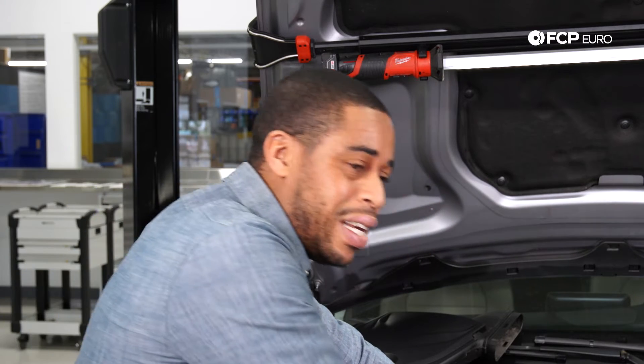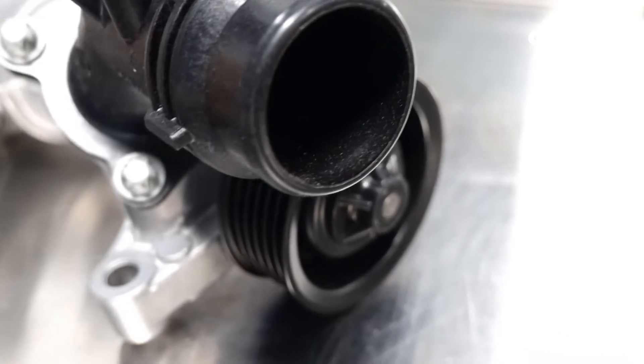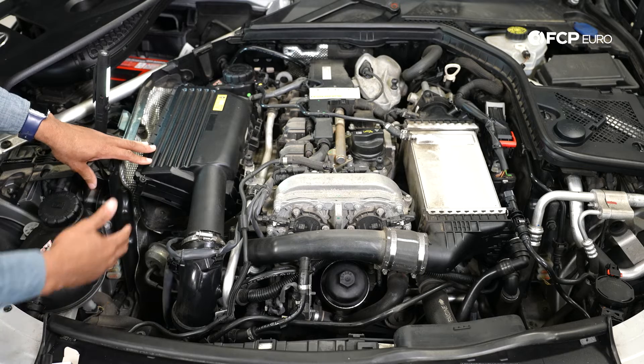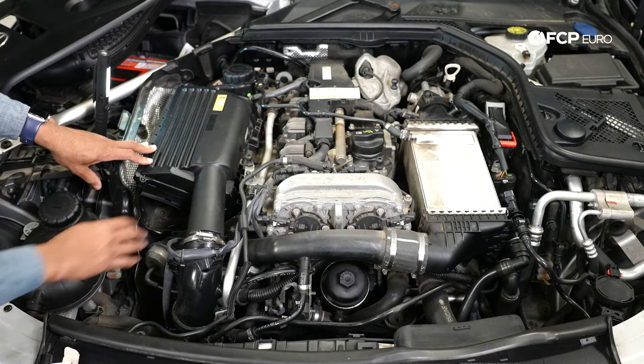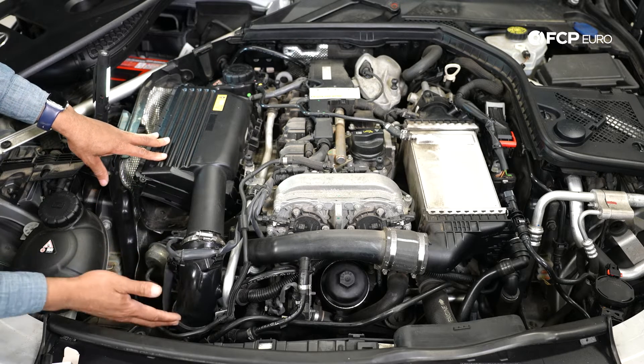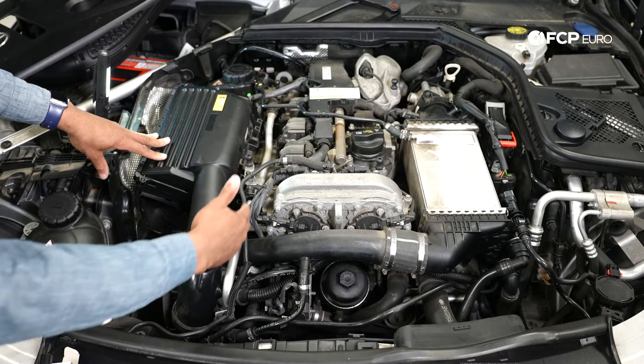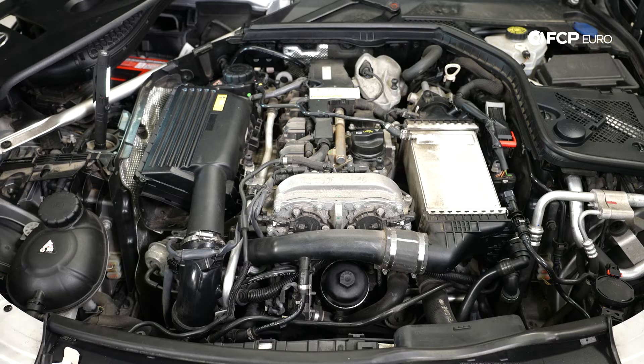One bit of a tedious job on this motor is the water pump. The water pump actually sits on this side of the engine. You're going to need to take out the air intake assembly and this entire airline, which also doubles as a portion of the PCV line, and then you'll have access to the water pump.